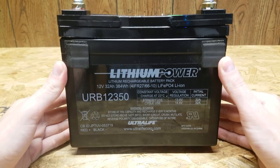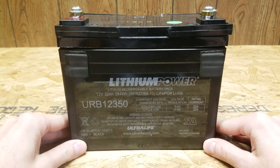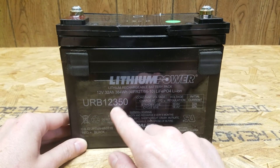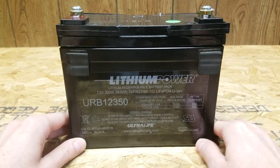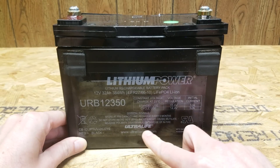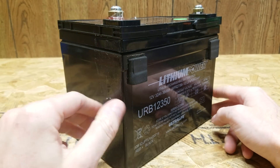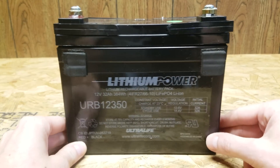Hey guys, I have here a lithium iron phosphate battery from batteryhookup.com. This is a 12 volt, 32 amp hour, 384 watt hour battery pack, and it is made by Ultralife. I saw someone shared a link to these, so I thought it would be interesting to pick one up and tear them apart and see what's inside.